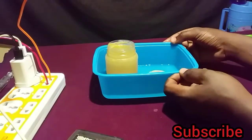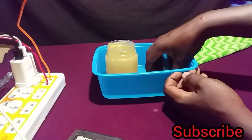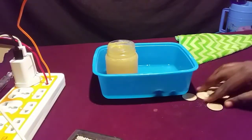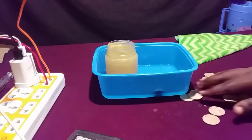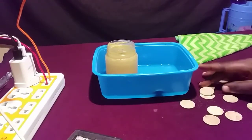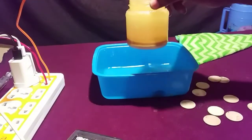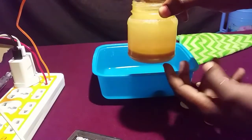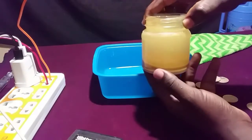After repeating the same process for every coin, you can see I came out with this large number of coins — all of them cleaned electrically. As you can see, there is a residue that has precipitated at the bottom of the solution. These precipitates are coming from the coins.